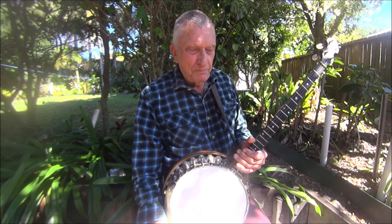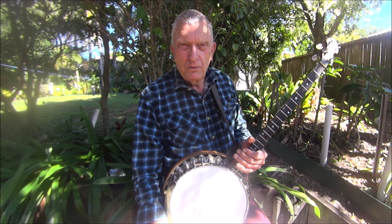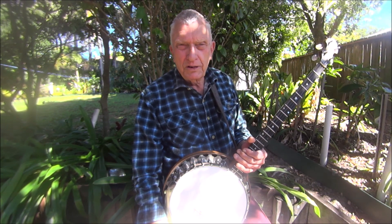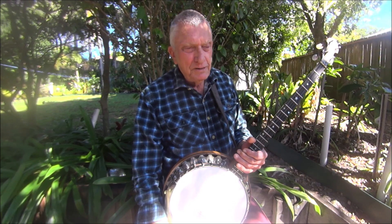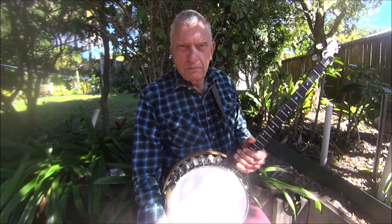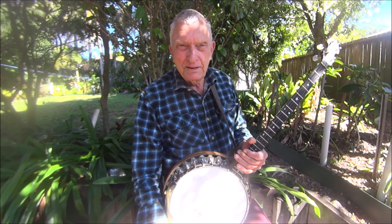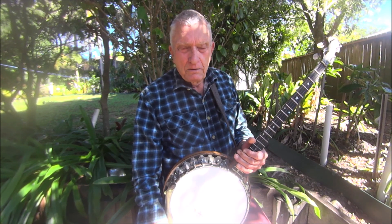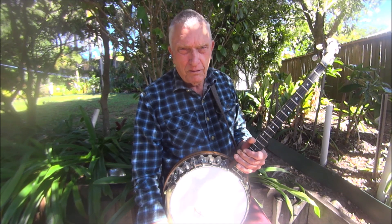Sorry to end on a sad note, but I'm sure if Eddie was here today, he'd be just like he always was — he'd be working on his next video clip, sharing his stories on Banjo Hangout and inspiring people, just like me, to become better banjo players. All the best, folks, and with a bit of luck I'll catch you next time. Bye for now.